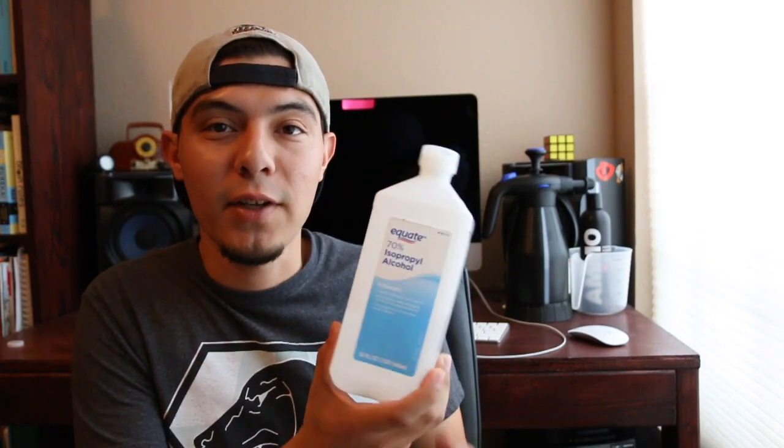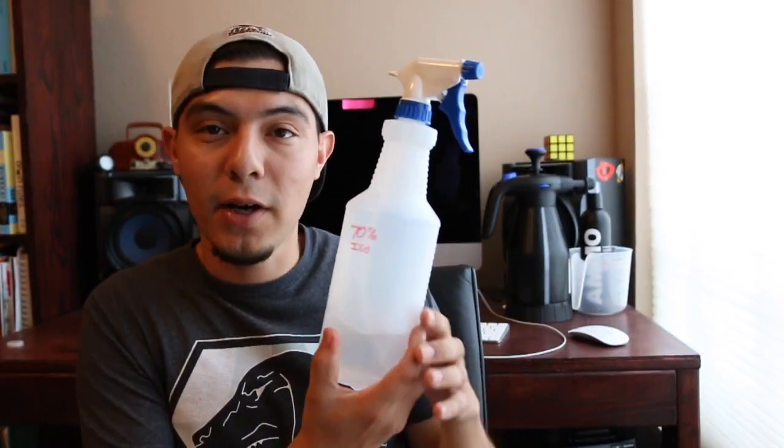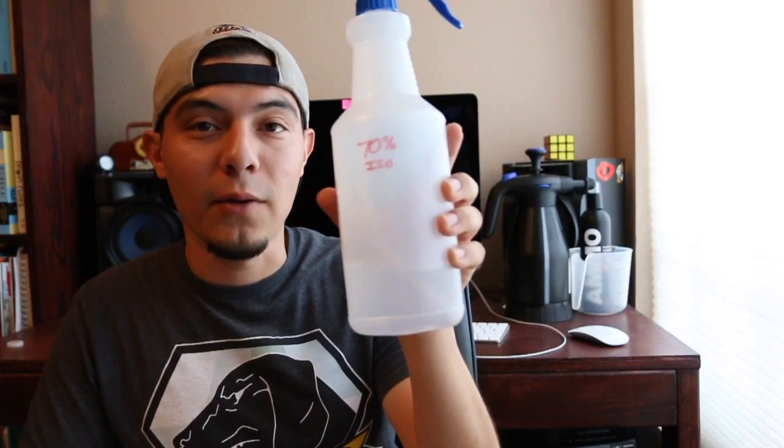Next up came the isopropyl alcohol. I just went to the first aid aisle at my local Walmart and purchased Equate 70% isopropyl alcohol to clean the surface right before vinyl was applied. I also purchased a spray bottle from Walmart as well — a Bottle Crew 32-ounce spray bottle. The isopropyl alcohol cost me $1.96 for a 32-ounce bottle and the bottle itself cost me $1.97.